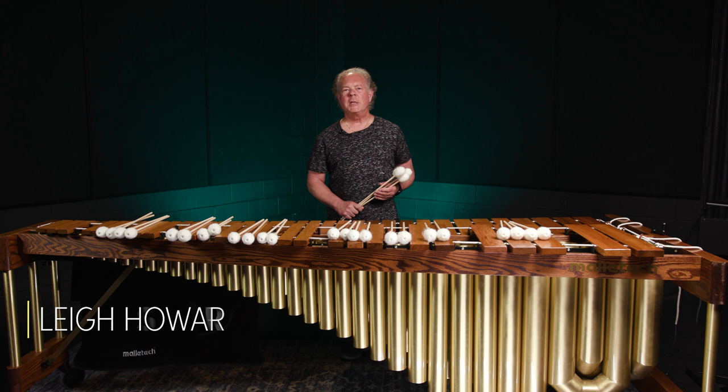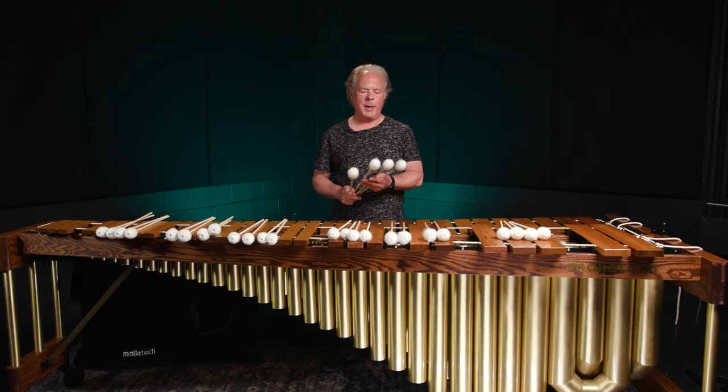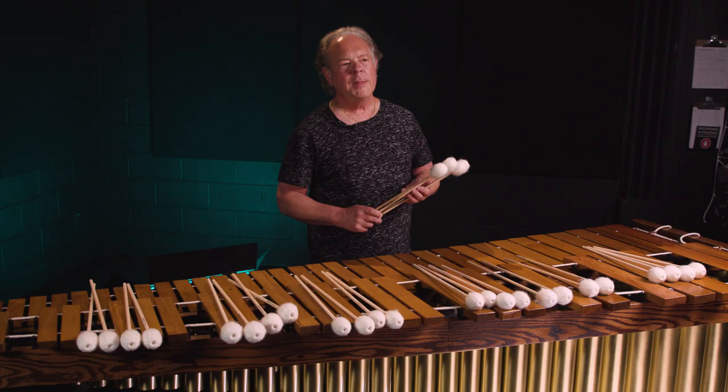Hi, everybody. I'm Lee Howard Stevens. You may know of me as the author of Method of Movement for Marimba, but I'm also the CEO and founder of Mallet Tech. Today, we're going to talk about my personal line of Lee Stevens Concert Marimba Mallets.